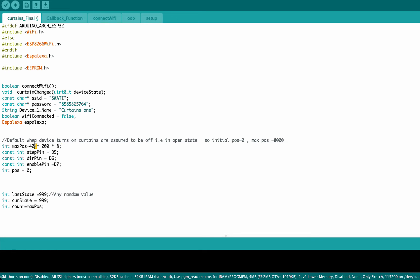Here, this value of 42 represents the number of turns that the stepper motor will rotate. Based on your requirement, just change this number and click upload.